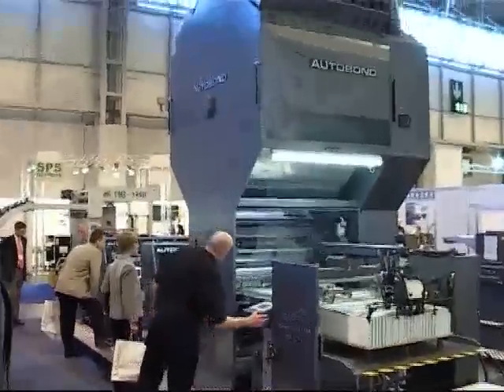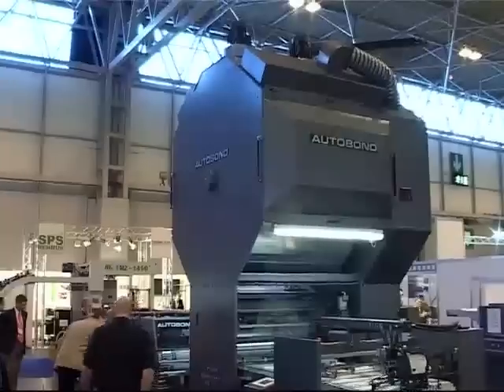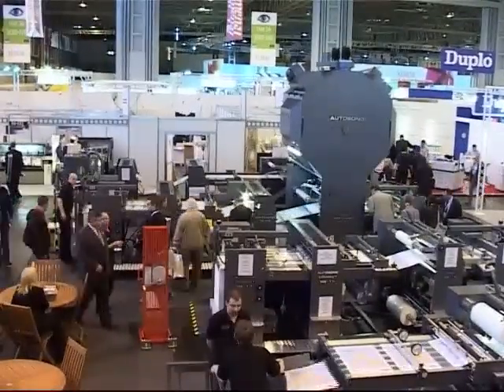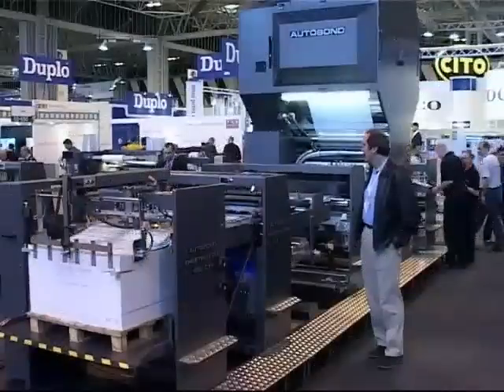The Autobond Sheetmaster CTP is the ultimate in laminating machinery, and has been designed to provide exceptionally high-speed performance on par with printing press speeds.